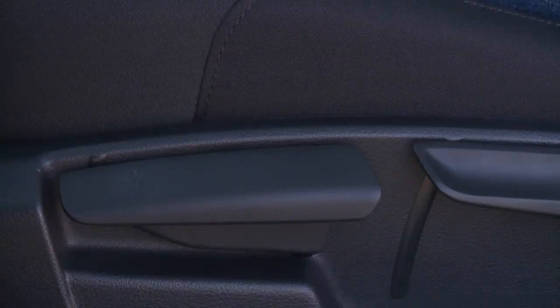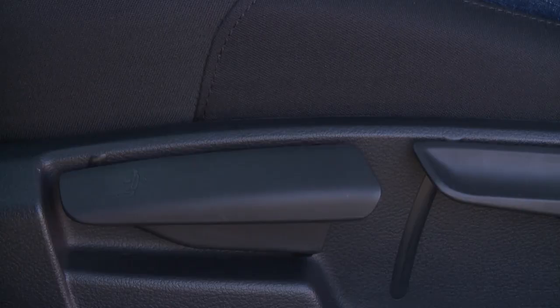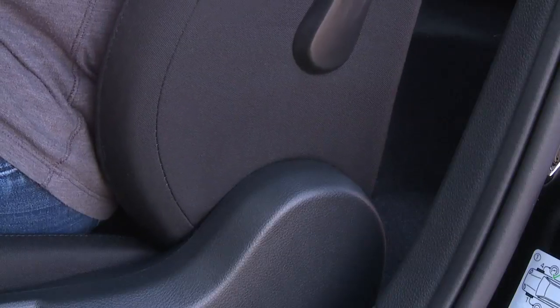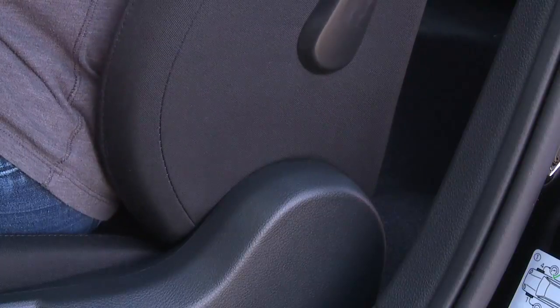To adjust the seat back angle, use the forward lever on the side of the seat. Lift the lever to release the seat back, then lean forward or backward to move the seat back to your preferred position.